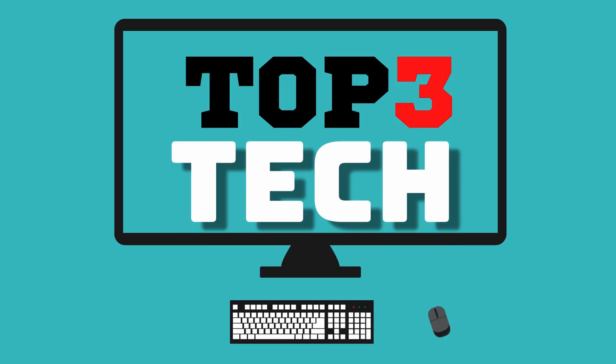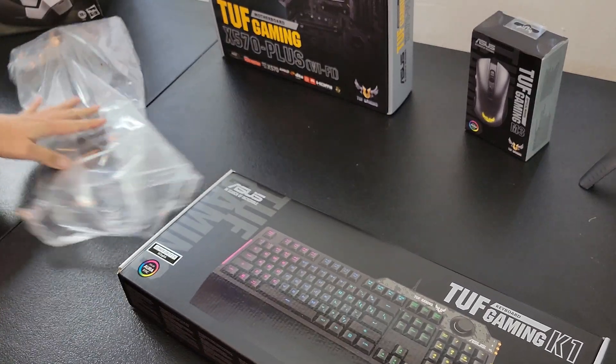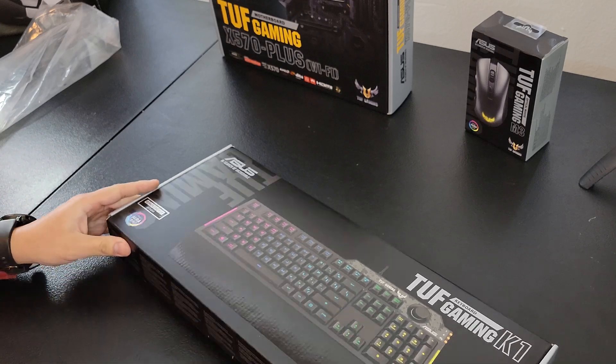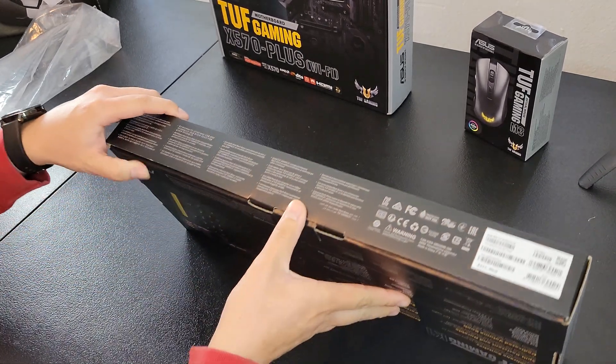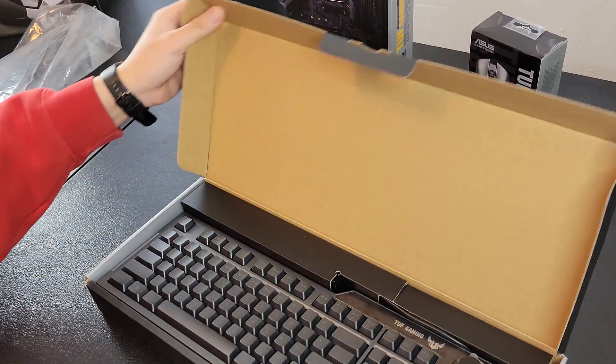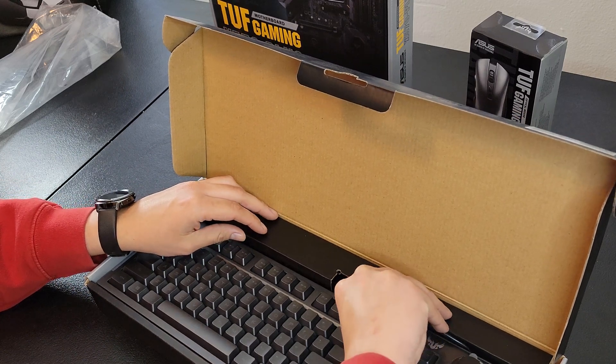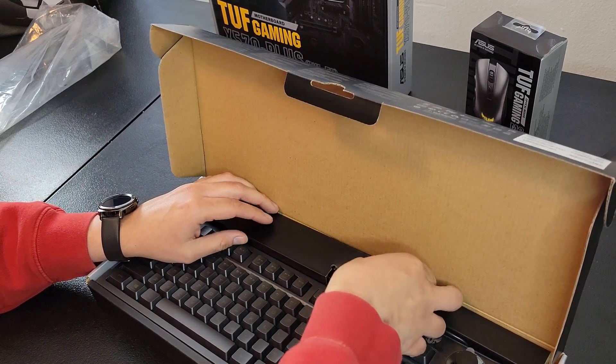Hope you guys have as much fun with it as I do. Alright, let's see what's inside, get rid of that plastic. So this is the TUF Gaming Keyboard, the K1. It's not too bad of a keyboard, it looks pretty nice, it goes with my TUF Gaming aesthetic.